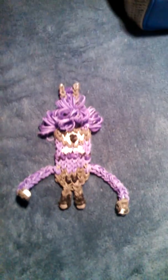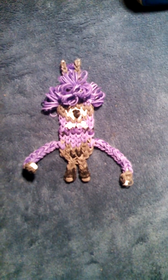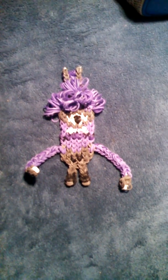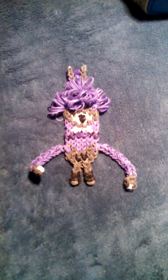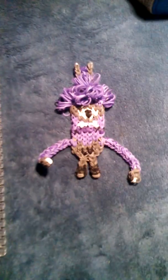I'm going to make a regular Minion and I'll show you through that because it's easier to see how to make this one. This one just has a couple additions to the pattern, and there are many more rubber bands on this than there are otherwise.